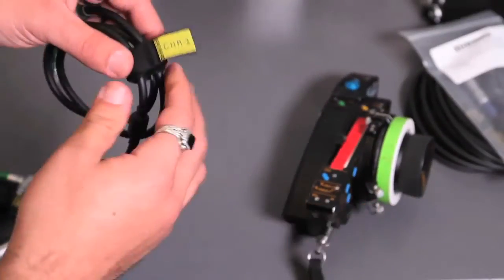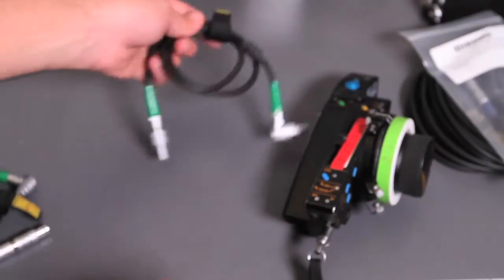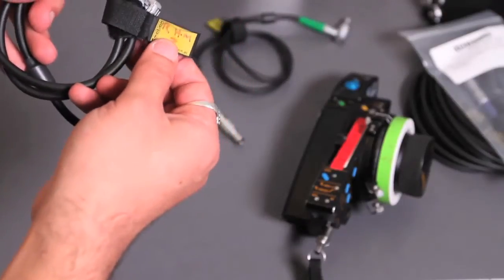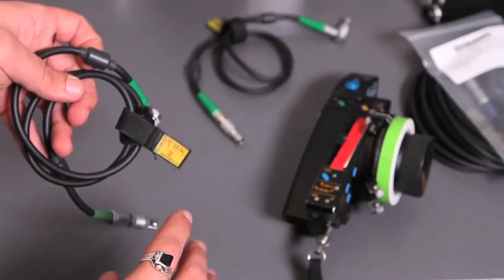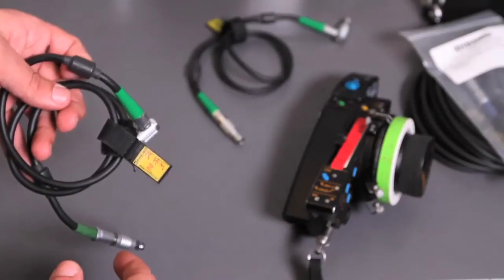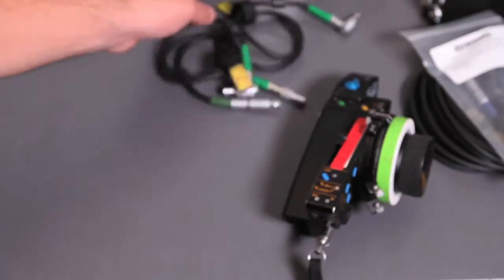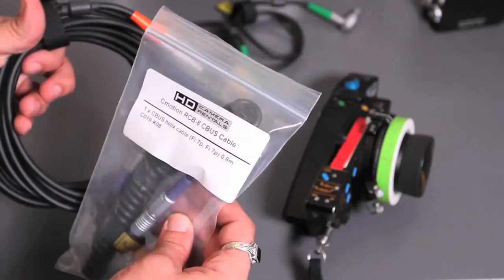With the old system, you'll notice motor cables start with CHM or CHM2. All the new cables are now designated RHM, and they are different — the old cables will not work with the new Cayman. Make sure to keep them separate, and if something's not fitting, don't force it. The CBUS cable is also different.